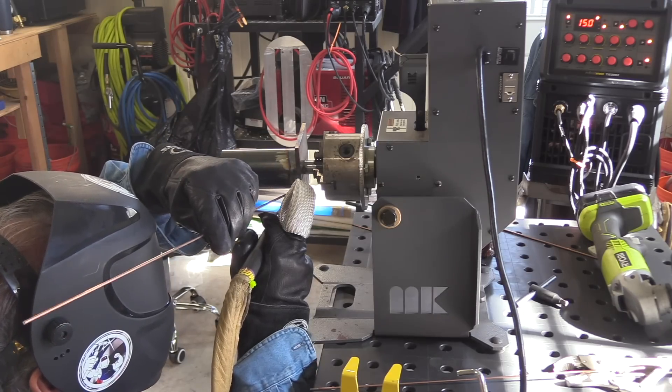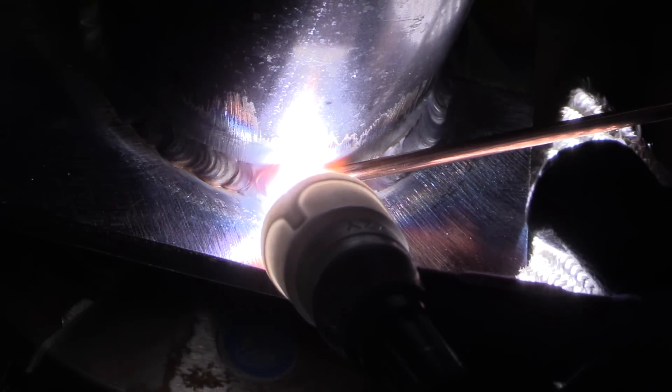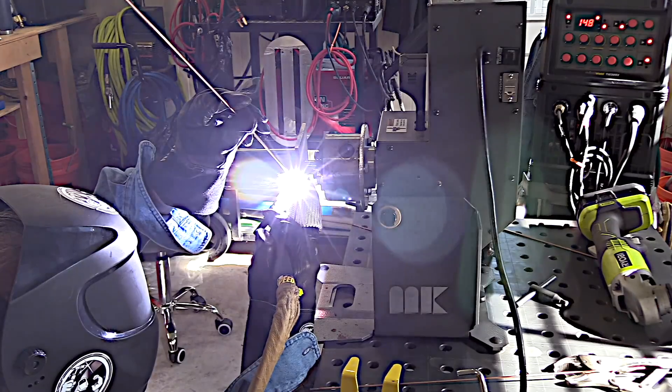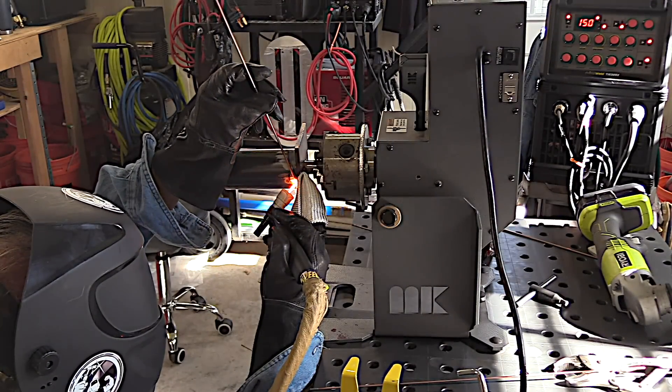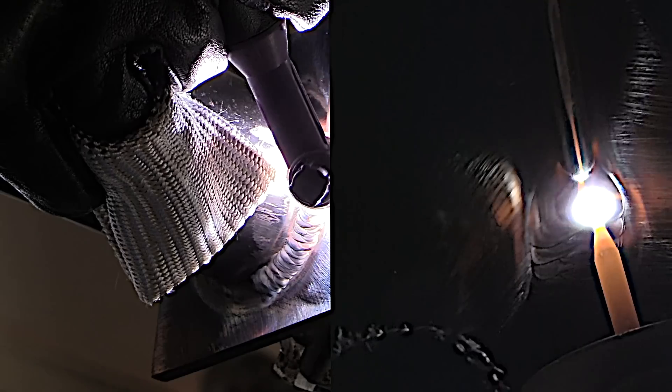I switched over to a Jazzy 10 ceramic cup here and bumped my argon up just a little bit so that I can use a nice long stick out so the cup doesn't block the arc shots. I'm using probably close to a three-quarter inch electrode extension here, and that is not a problem with this cup. You don't always need that, but it really helps me when I'm filming to get a good arc shot. Also went up to a 1/8 filler wire.